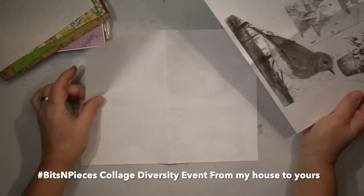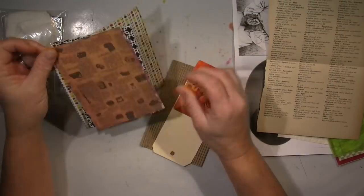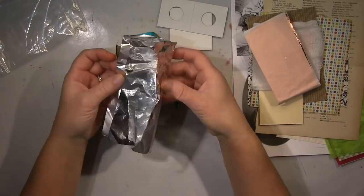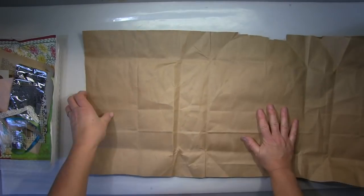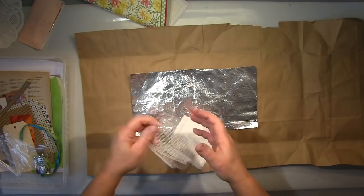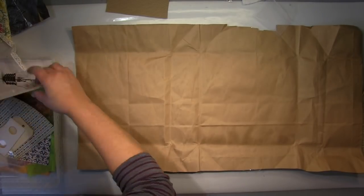Hi guys, it's me Andrea. I'm part of a video hop. I got sent by Ina Salisbury, and all the participants in this video hop got the same bits and pieces. The funny thing is we all have the same pieces, but everything will be so different — that's really fun. I use the thick craft paper the puzzle was wrapped in as a base. I will make a journal page or mixed media page, and I pick my stuff out.